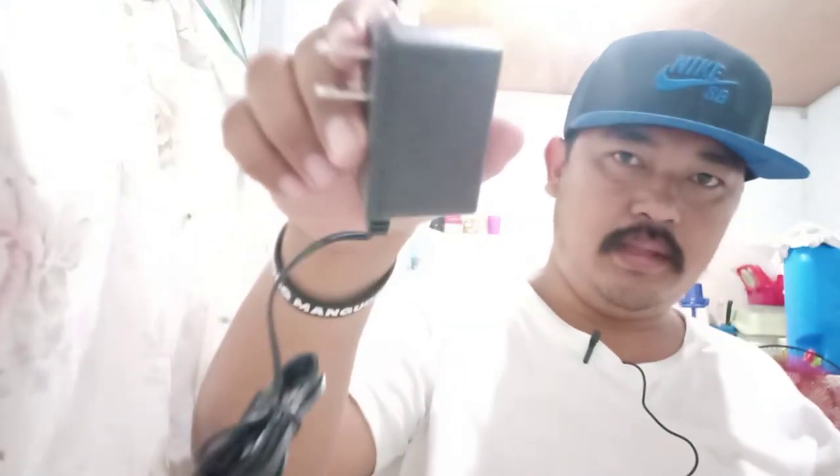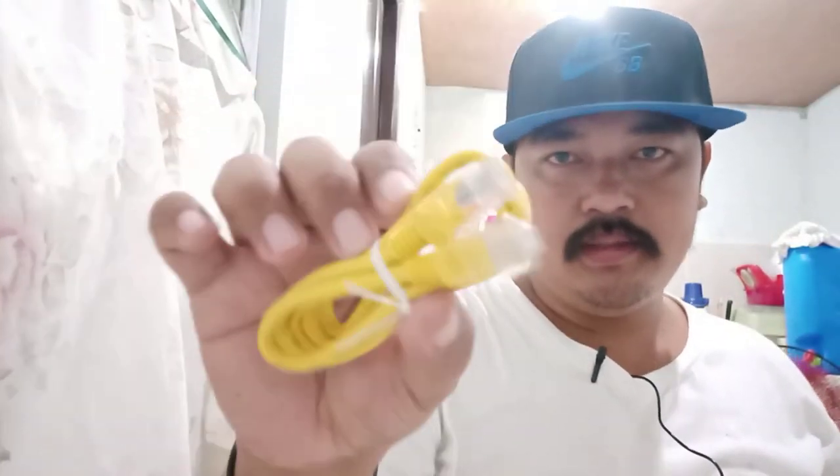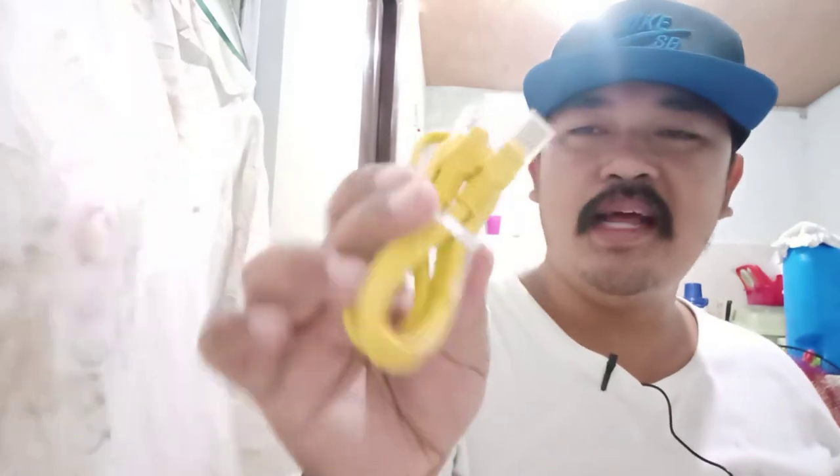Ayan lang naman po ang laman mga bigots. Again: yung adapter, then yung ethernet — yung LAN mismo, yung wired LAN na ikakabit mo dun sa modem.